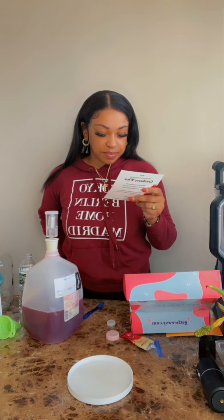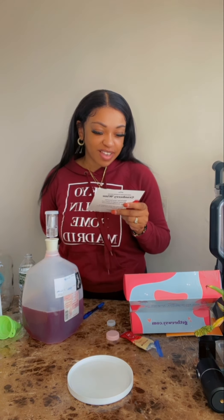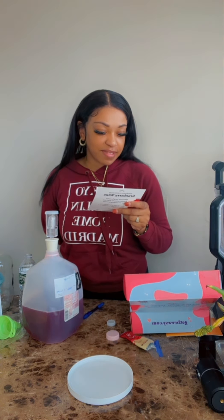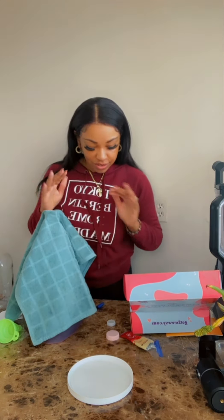Step seven says to cover your jug in a towel or blanket, then put it in the warmest place you can find. Keep your wine in a warm dark place for five days. If you have time, give the bottle a swirl once a day. After five days, taste test your wine — just taste for sweetness, not flavor. If it's too sweet, leave it for three more days. If it's too tart or sour, continue to the next step. I'll come back on camera for those next steps. I'm gonna go put this in a dark warm area and come back to you guys in five days.